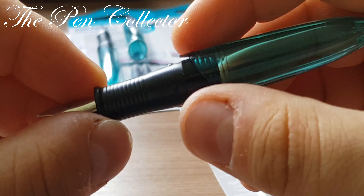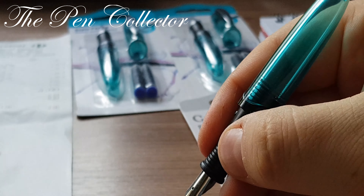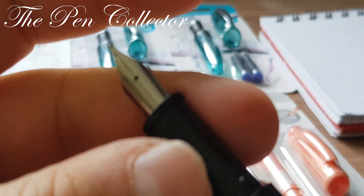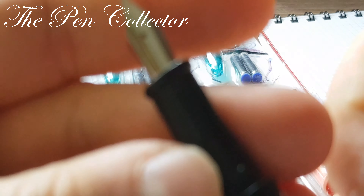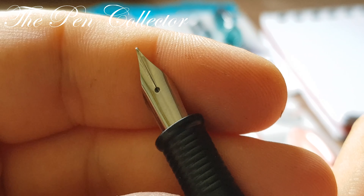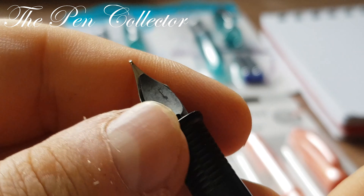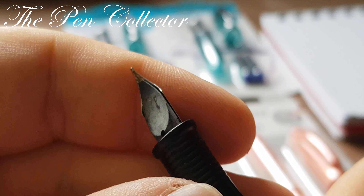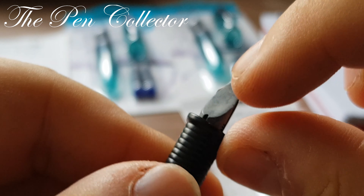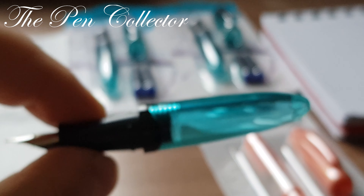The cap is friction fit. The grip section has those rings, which is quite good for grip. Now let's see the steel metal nib — as stated in the instructions, it has a medium nib with no imprints on it. Turning it over, we see a rather plain plastic feed. The material quality isn't great, but we'll see how this fountain pen writes.